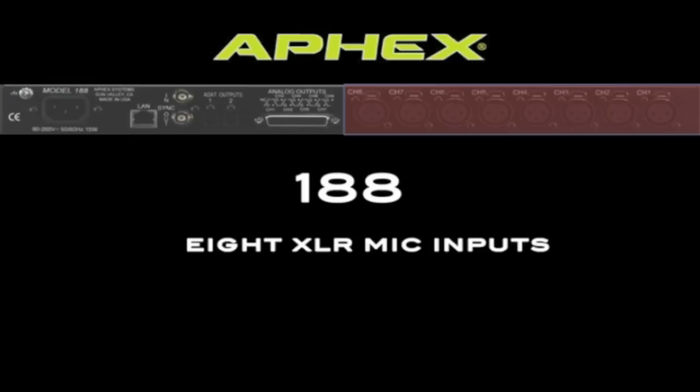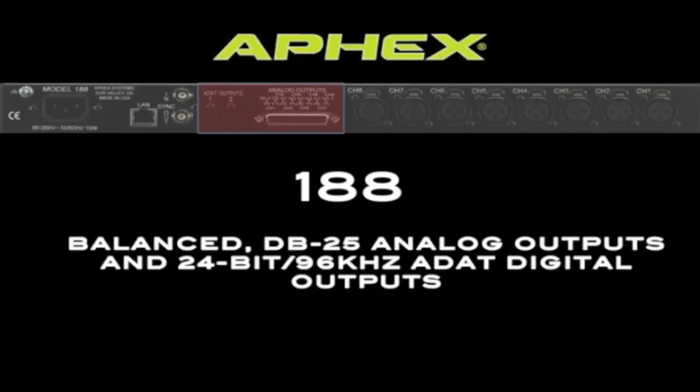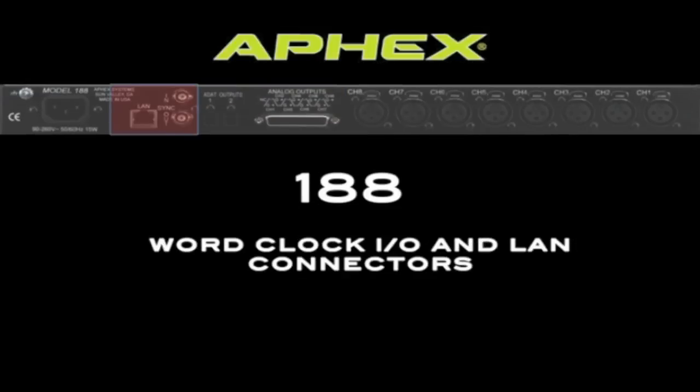On the back of the unit, there are 8 XLR microphone inputs, as well as 8 analog outputs on a DB25 connector and 2 ADAT outputs. To operate at 96K, you'll need to use both ADAT outputs, but at 44.1 or 48K, both output jacks will have the same 8 channels of output on each connection. Both word clock input and output are provided on BNC connectors, so the 188 can be your clock master or a clock slave.